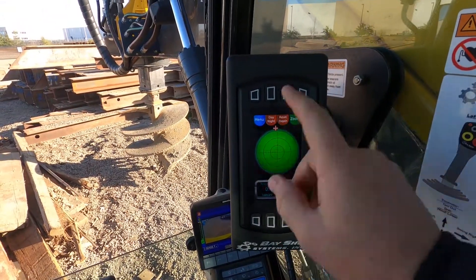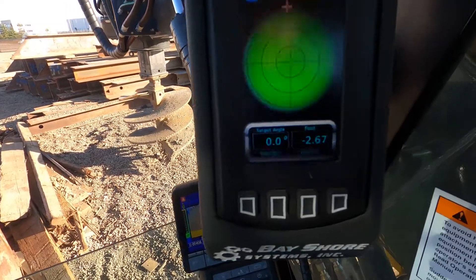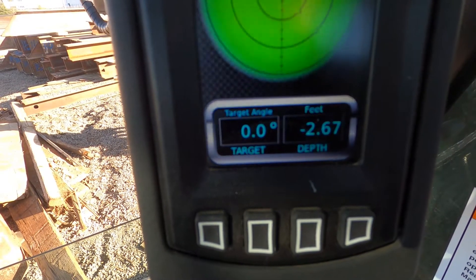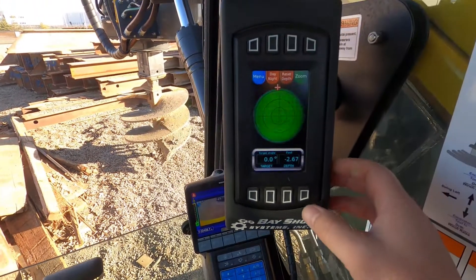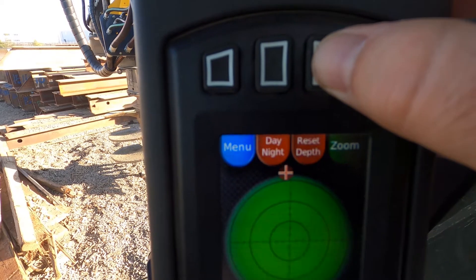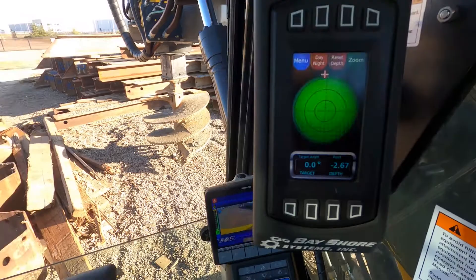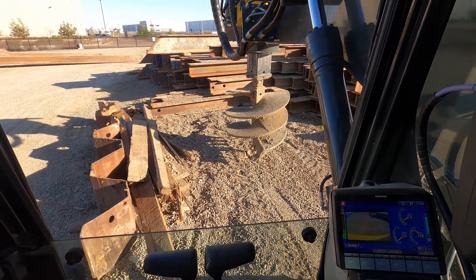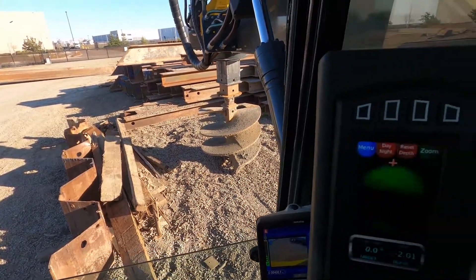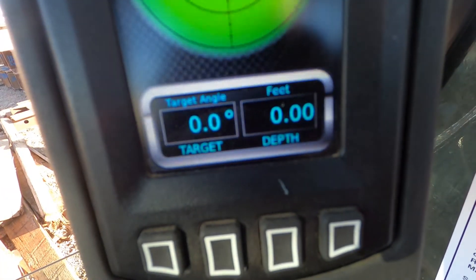First we're going to show you some of the functions on the level depth indicator. This is the Bayshore Systems level depth indicator. Right now you can see the target angle is set to zero and we're actually at negative 2.6 feet. The way to change that is you're going to press this button here and hit reset depth. What I always do is put the tool on the ground, so we can go and do that right now. Put the tool on the ground, then come back here and reset depth — and as you do that you'll see that the depth is now zero.